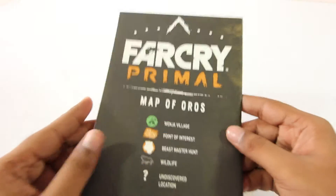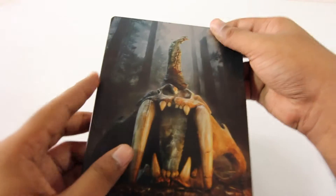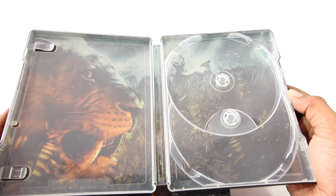Next we have the map, which I'll show in a bit. We also have the steel book case which looks really nice, and inside we have this cool artwork going on. Looks pretty neat.